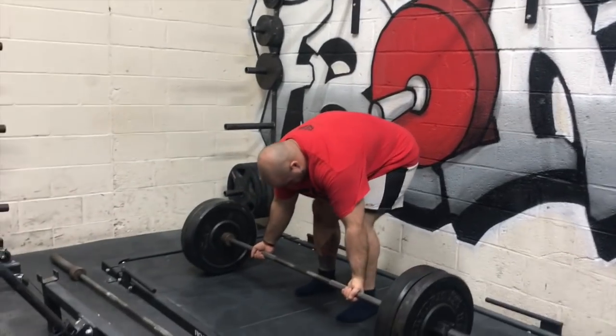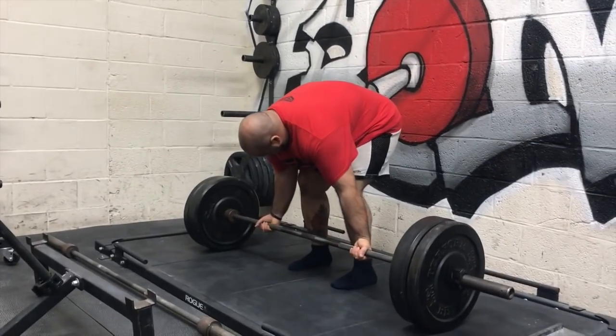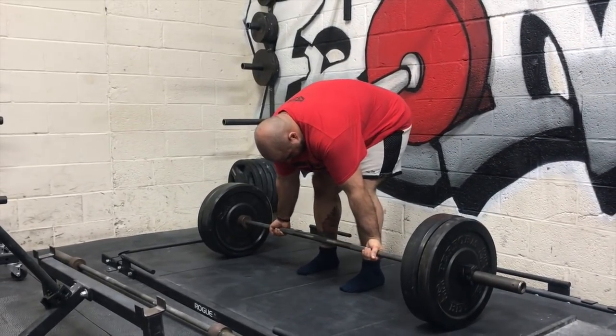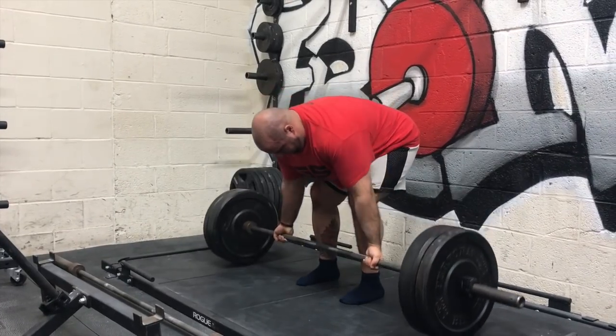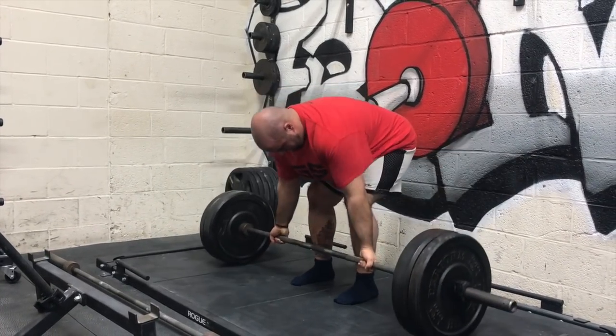So it's really important to include exercises that bring us into more external rotation and supination of the forearm to balance those out. A lot of times we're doing a lot of extensions, pressing, even squatting movements, overhand pulldowns, overhand pull-ups.